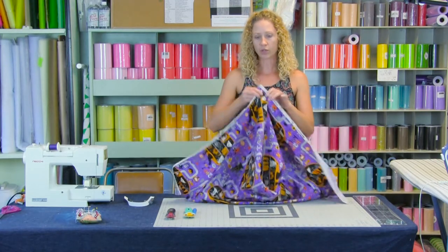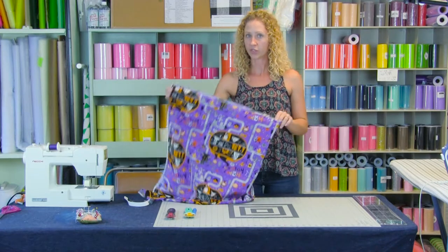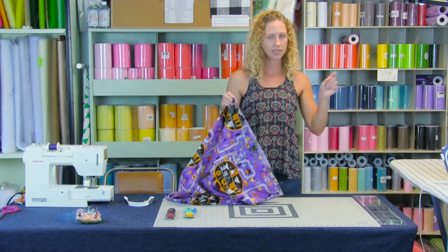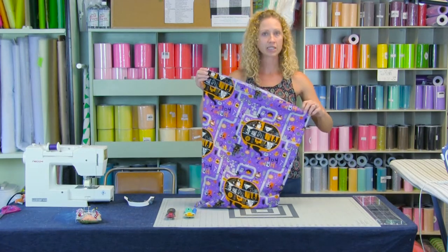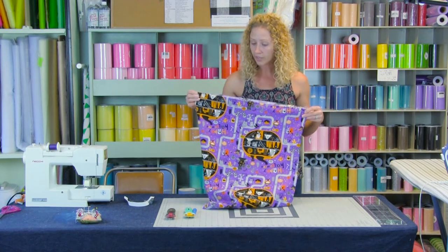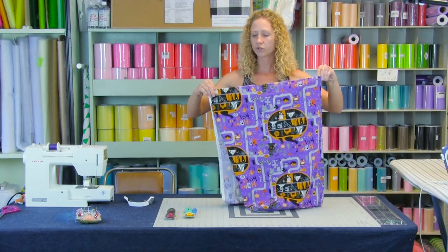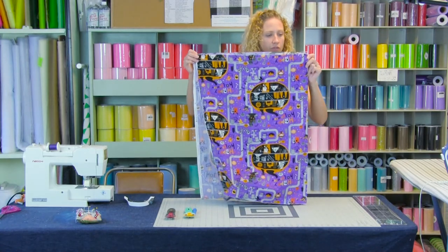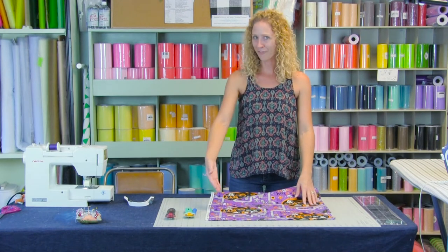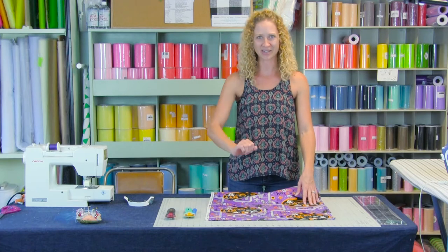We are going to do two pieces of fabric. We have 32 inches, so we're going to cut 32 and a half and 32 and a half because we'll have a seam on each side. Now if your board is not very big, it's easier to fold your fabric in half and use the fold — then cut half of 32 and a half. So now our measurement is 16 and a quarter.